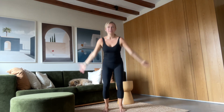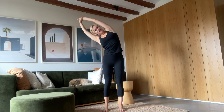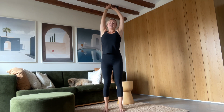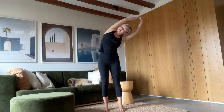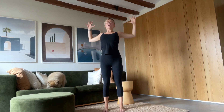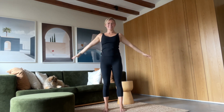Inhale, reach up tall, clasping onto one wrist. Exhale, dive to the other side. Inhale long. Exhale, go to the other side. Inhale long. Cactus your arms, opening up through your sternum, through your chest. Inhale, reach. Exhale, hands down to your sides.